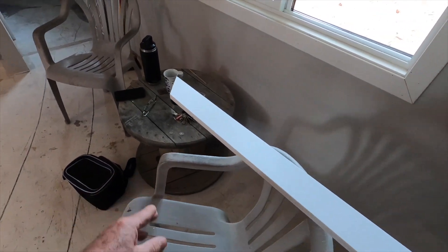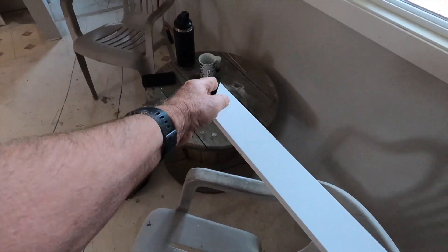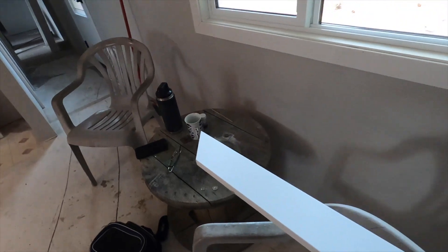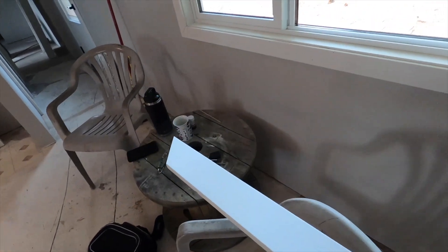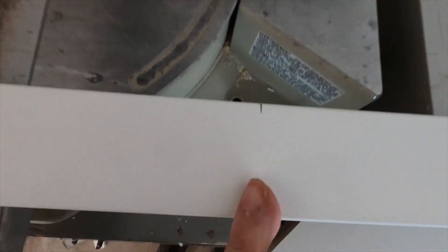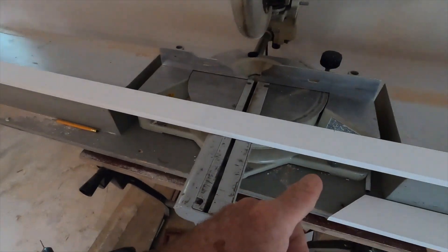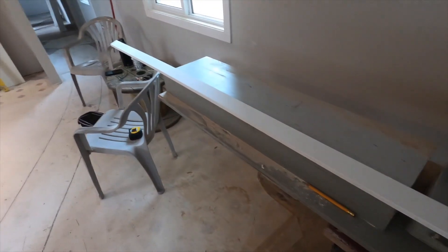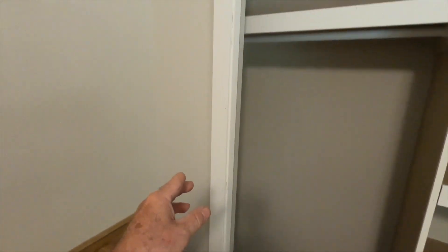I measure on the long side of the miter and find I'm at 82 and seven-eighths inches. The easiest approach is to cut the miter first, then hook the tape measure on the long side of the board and mark where to cut for the straight end. It's much easier to cut the miter first and measure from the top of the miter than to try to measure from the square end to the miter. That's a little tip there.